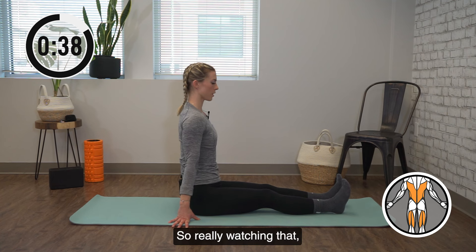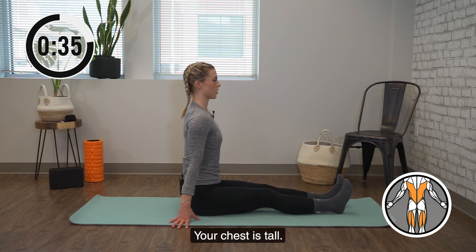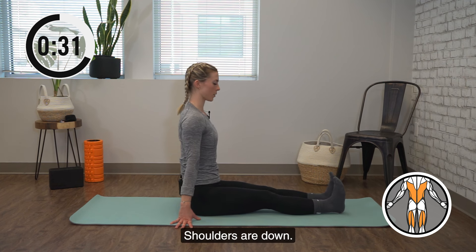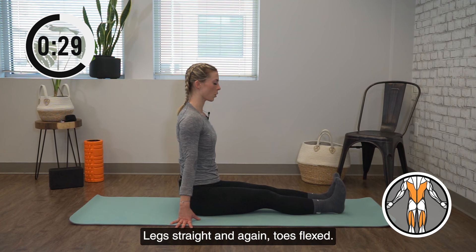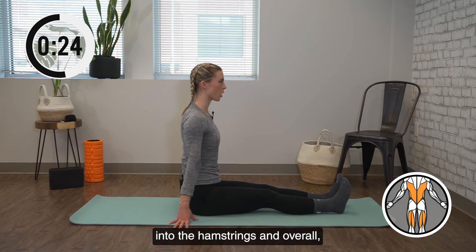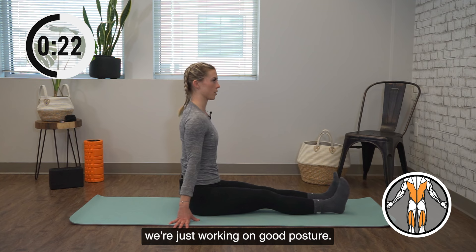Really watch that you're not letting yourself dump into your back. Your chest is tall, your spine is tall, shoulders are down, legs straight, and toes flexed. You might be feeling a bit of a stretch into the hamstrings, and overall we're just working on good posture.